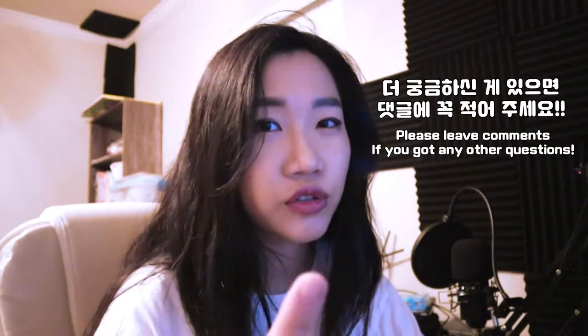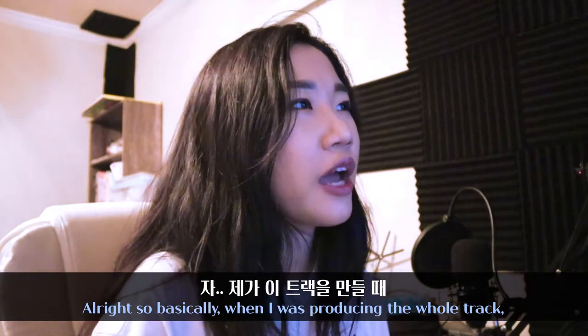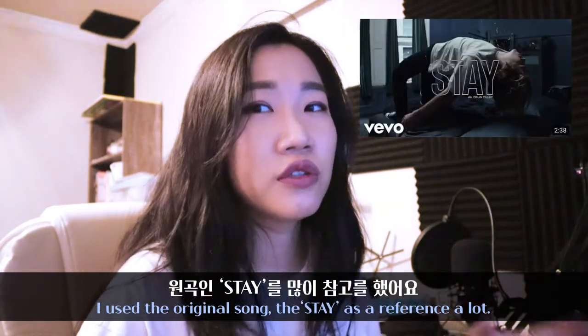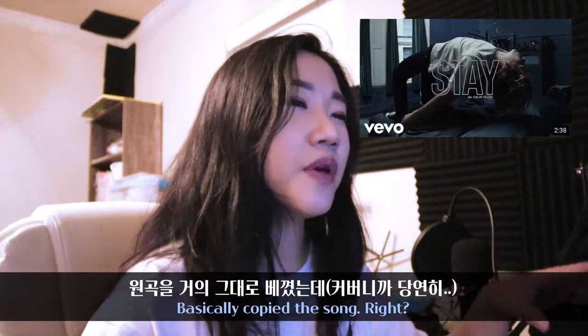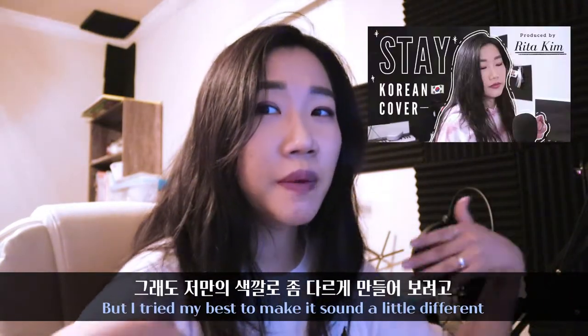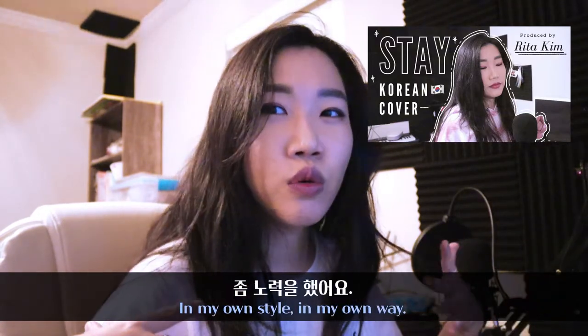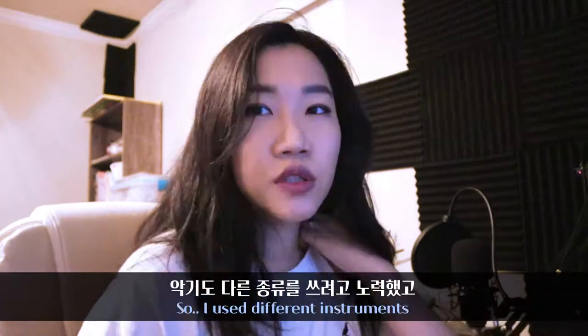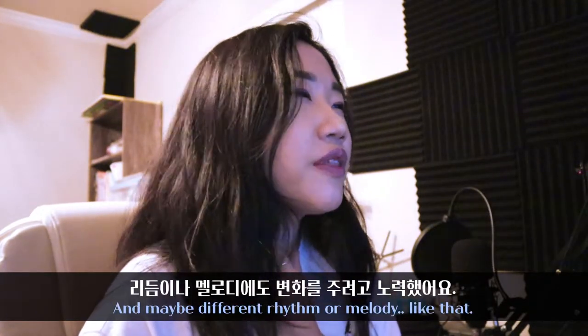If you have any more questions, please write them down below. Basically, when I was producing the whole track, I used the original song 'Stay' as a reference a lot — basically copied the song — but I tried my best to make it sound a little different in my own style. So I used different instruments and maybe a different rhythm and melody.